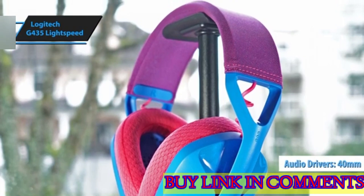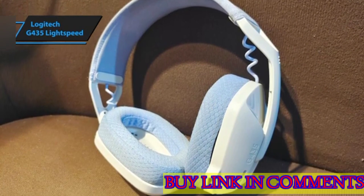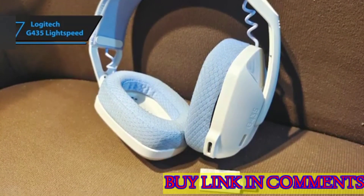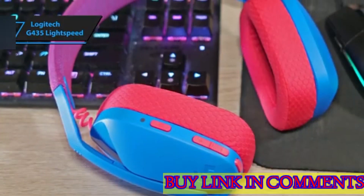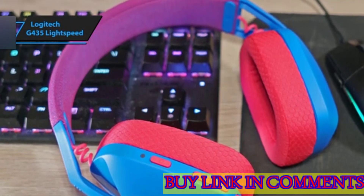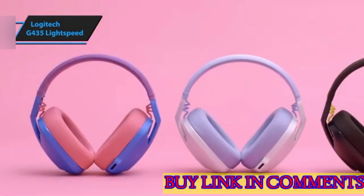Equipped with 40mm audio drivers, the G435 delivers a sound signature that leans towards warmth, with a respectable output level that enhances in-game effects and tracks without distortion. The headset emphasizes bass slightly, which will please those who enjoy added impact in their audio, while maintaining a decent treble response that ensures voices and higher-pitched instruments cut through clearly.